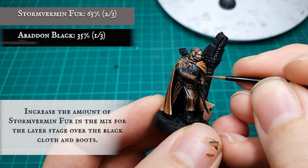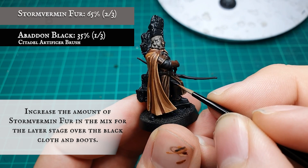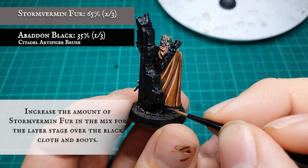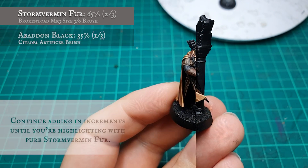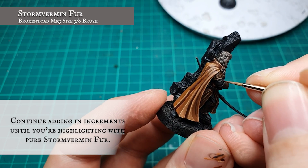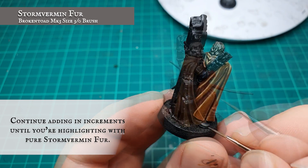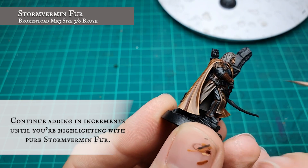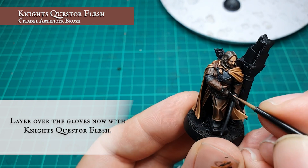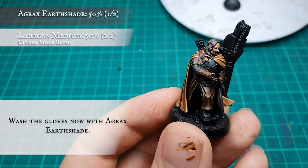Conversely to the previous stages, this stage has a relatively simple recipe. To start off, layer up the black cloth, boots and trousers with a 2-to-1 ratio mix of Stormvermin Fur and Abaddon Black. Continue adding Stormvermin Fur in gradual increments for each layer stage until you reach the final highlight stage, which will be using pure Stormvermin Fur. The gloves were then given a quick highlight using Pallid Witch Flesh, and were then washed very quickly with Agrax Earthshade.